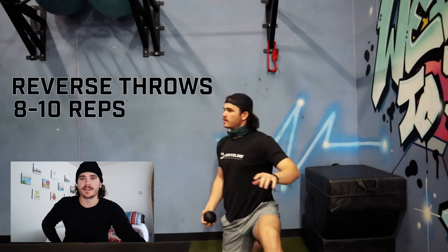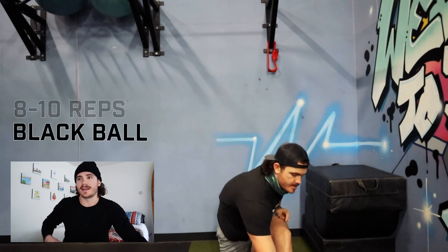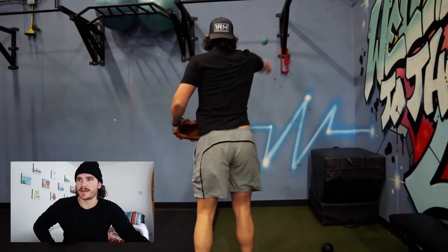Alright, so this is after I do all my other deep tissue, active warm up, bands, Jager bands, stuff like that. I just do reverse throws — 8 to 10 reps with the black ball. This is mainly just to kind of get loose, get the arm moving. Pretty standard starting spot.